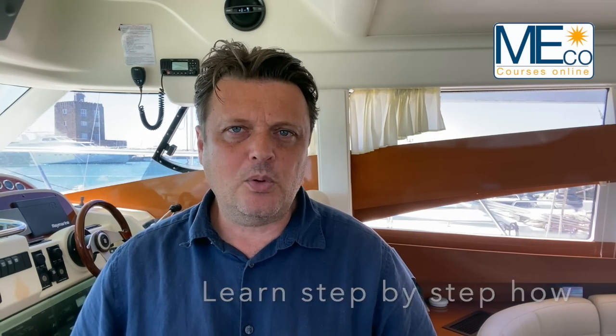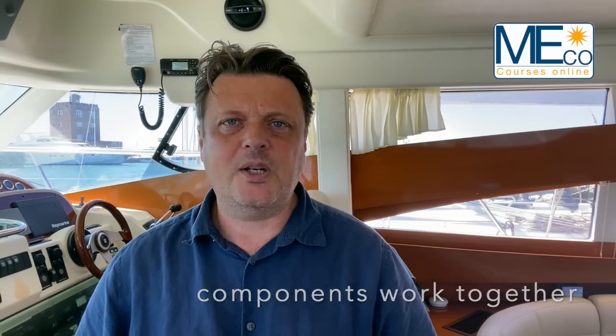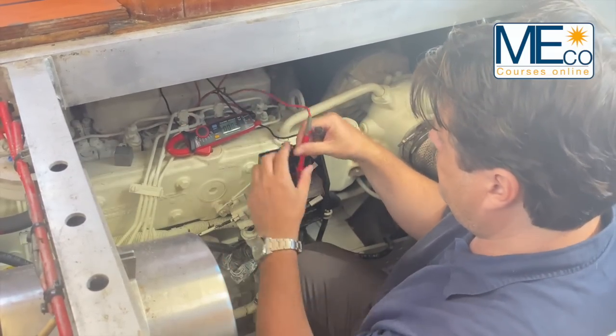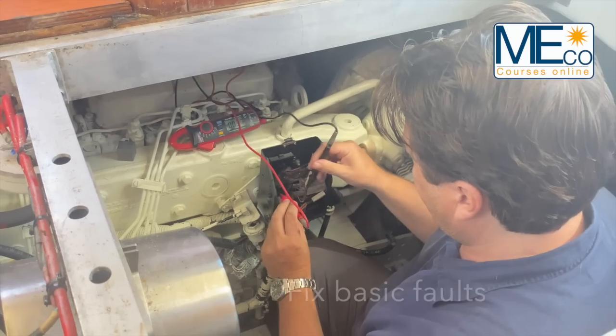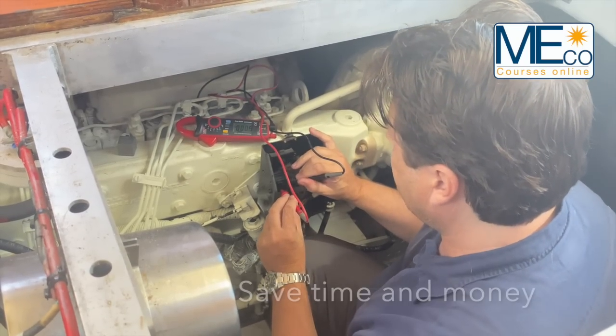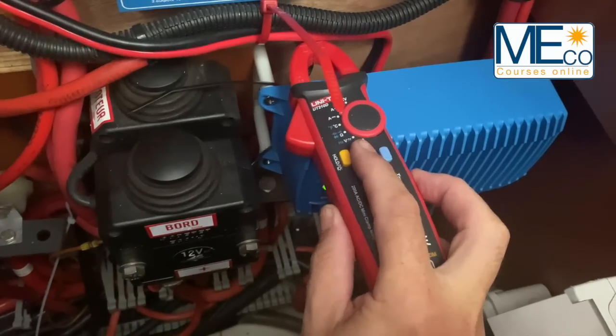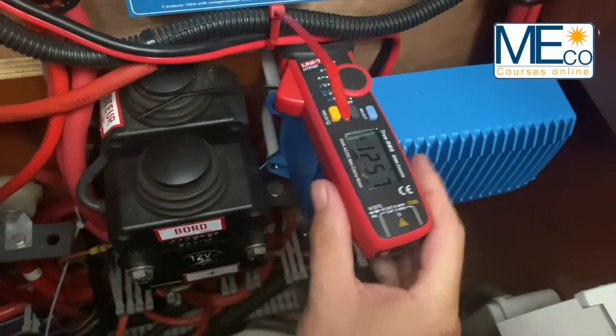I'll show you step-by-step how all the components work together to form the onboard electrical system. With this knowledge, you'll be able to inspect and test the key high-risk areas of your onboard electrics. You'll be able to fix faults, saving you time and money. And considering that 80% of yacht fires are electrical, it's definitely worth investing some time improving your skills.